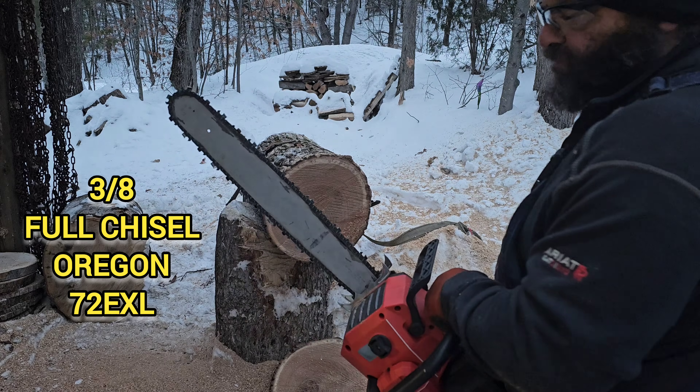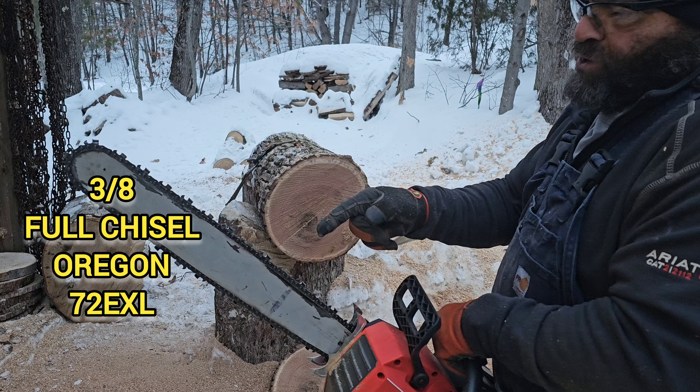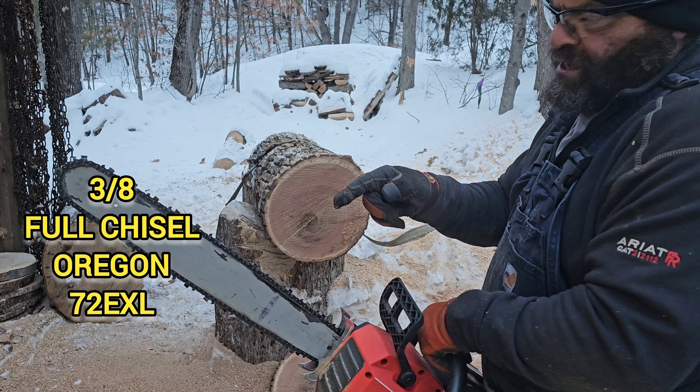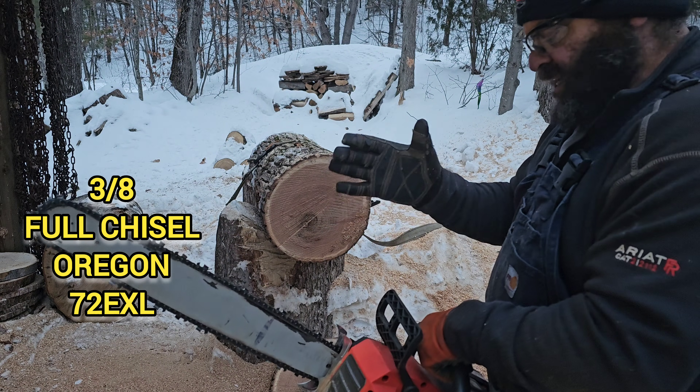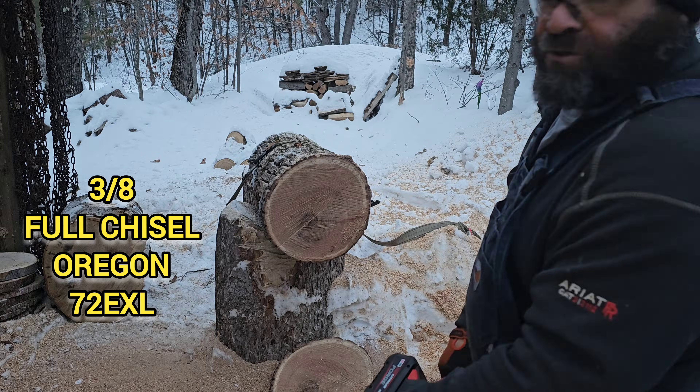This is the first of two 3/8 pitch chains we're using — this is the Oregon EXL series, which is their aggressive full chisel 3/8.